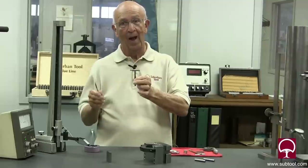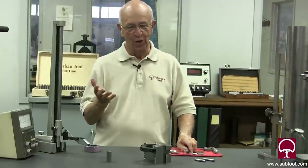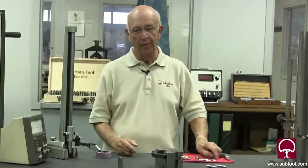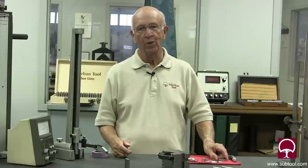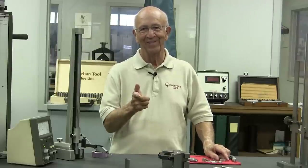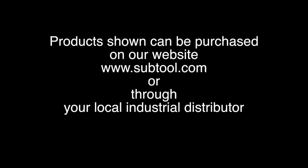That is the trick and the secret to using a ball gauge and a telescoping gauge. I hope you have fun with it, and I want to thank all the viewers out there for your comments and suggestions — please keep them coming. Good or bad, we want to hear from you. Send us some ideas for videos and we'll be glad to make them. Thanks for watching — we'll see you next time.